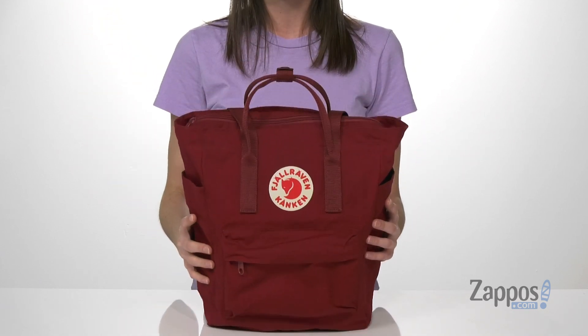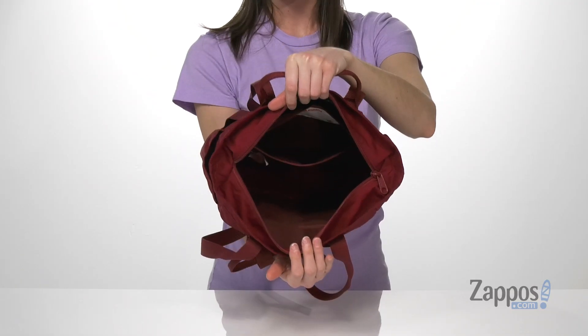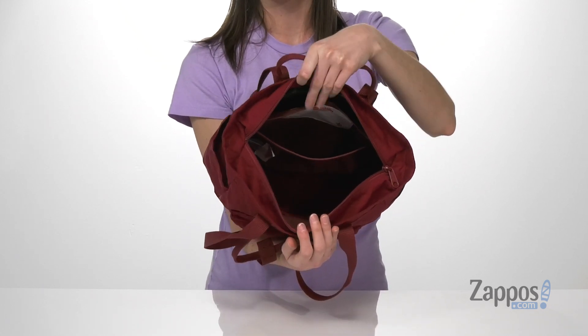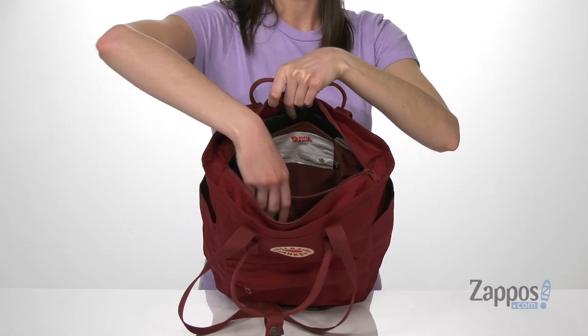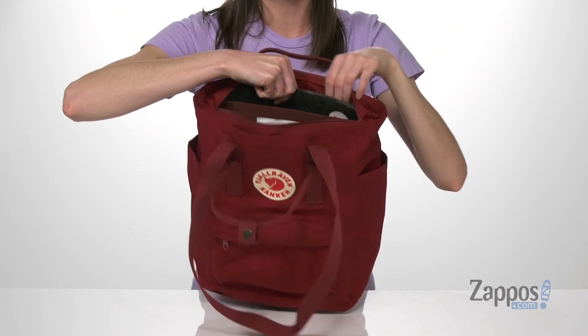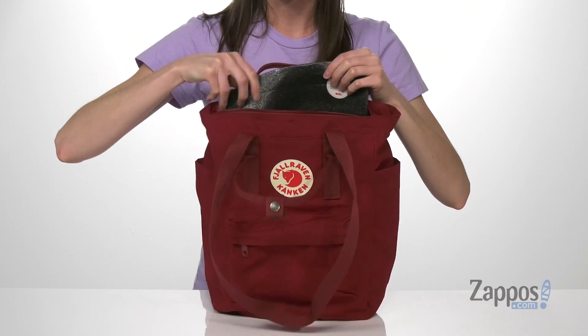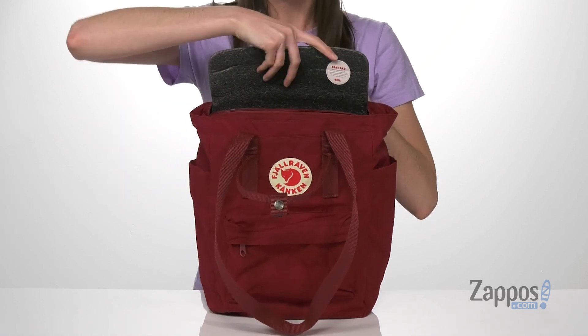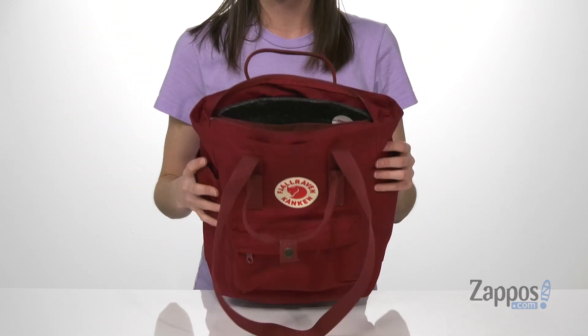Now let's go ahead and take a look inside. You've got that classic rectangle shape that's great for holding work documents or a small laptop. There is a stretchy compartment at the back for holding any loose items. And you've also got the seat pad that is removable, so you can take this right out and if you need a comfy seat on the metro, you can sit on this. Otherwise, it doubles as padding at the back of the bag.